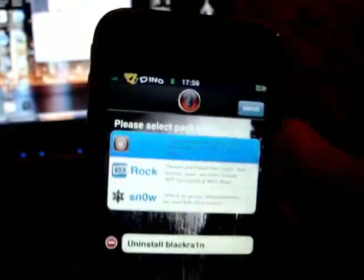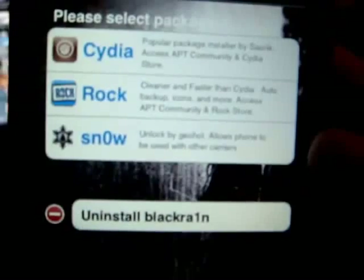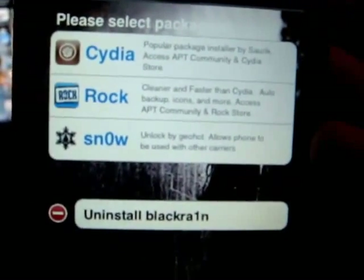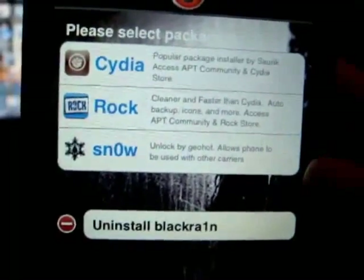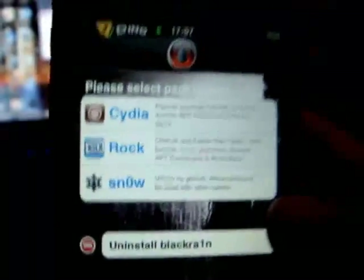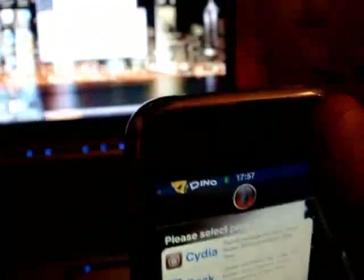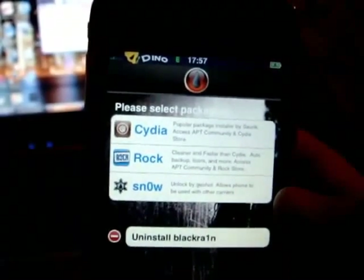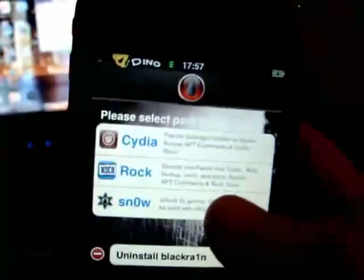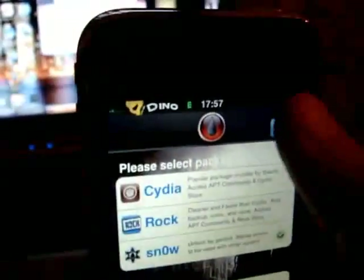The most exciting part is the Snow icon at the bottom. As you can see it says: 'Unlock by Geohot — allows phone to be used with other carriers,' i.e. T-Mobile. So if you're using a T-Mobile SIM, all you need to do is put it into your iPhone 3G or 3GS at this point, then click the Snow button and install.